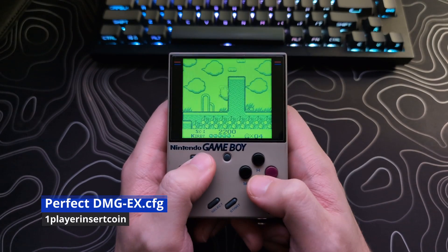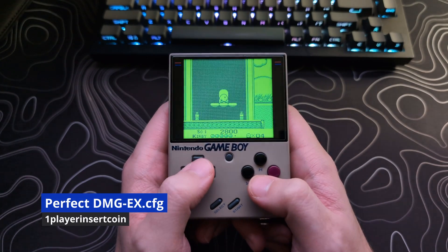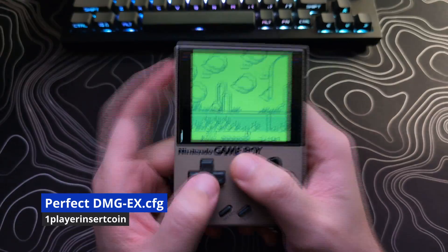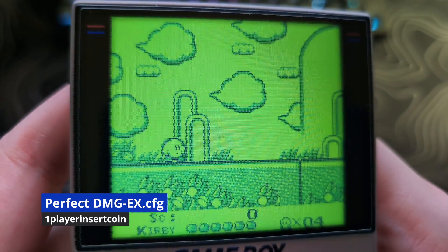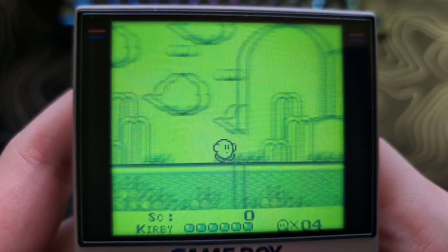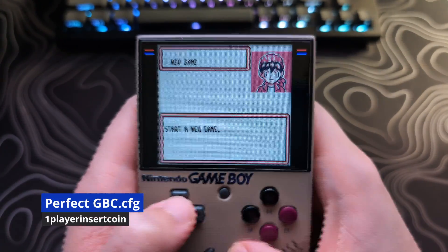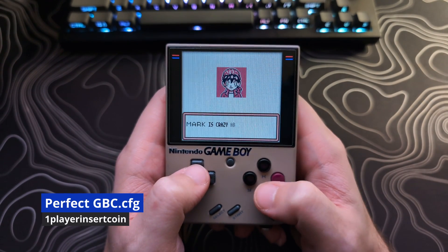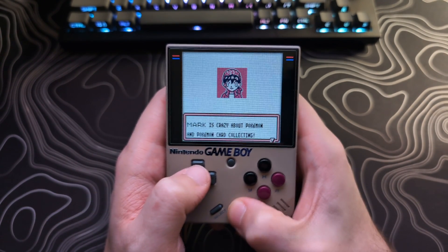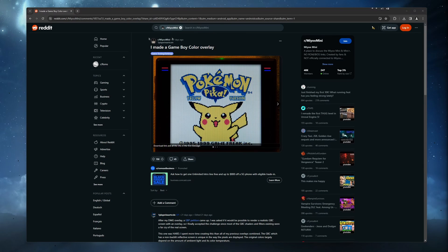Welcome back to FireX Techs. My name is Henry, and in this video I will show you how to install and set up the best Game Boy and Game Boy Color overlays for the Mio Mini Plus that focus on realistic emulation of how the original device's screens look. These overlays come from the Reddit user named oneplayerinsertcoin.